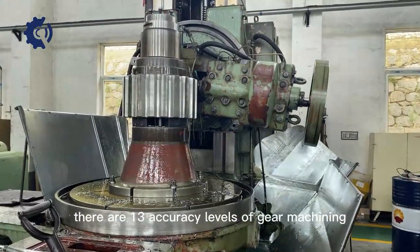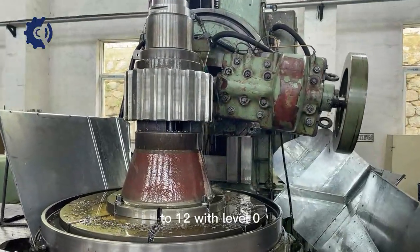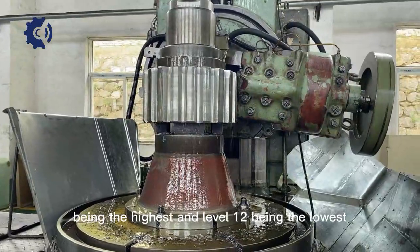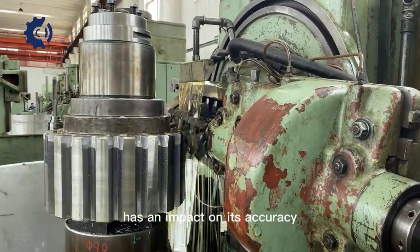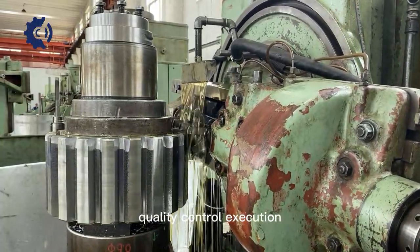There are 13 accuracy levels of gear machining, arranged in descending order using the numbers 0 to 12, with level 0 being the highest and level 12 being the lowest. Each processing aspect of gear processing — heat treatment, gear grinding, etc. — has an impact on its accuracy, and quality control execution is essential.